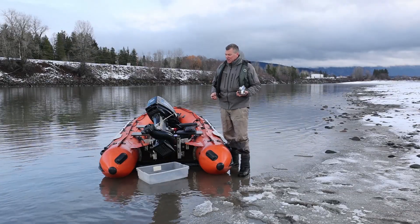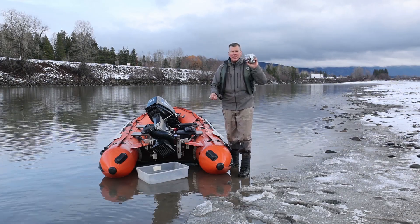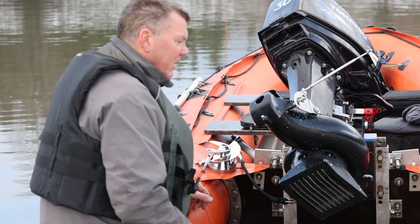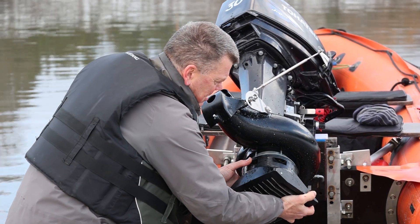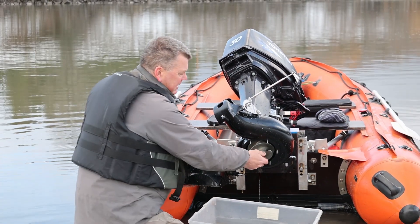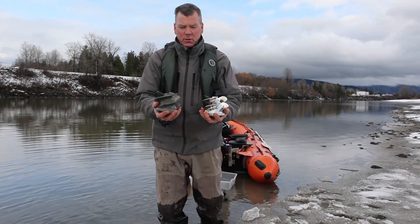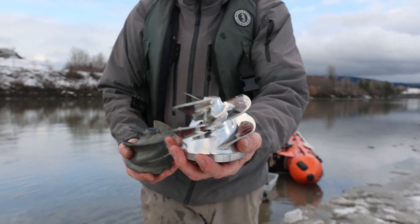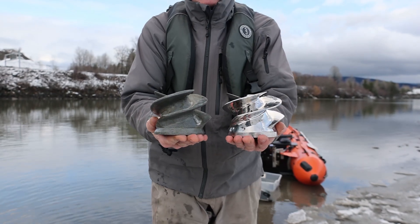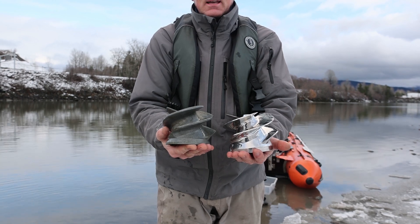We did the test with the stock impeller. Now we have our stainless polished impeller — we're going to take the intake off and put this one on and do another test. We got all the nuts off, intake off, shaft nut off. Here's the two impellers: the stainless polished and your stock aluminum. This one is worn — not too bad — but you can see the difference between the two impellers, and we'll see how much difference there is in speed between these two.